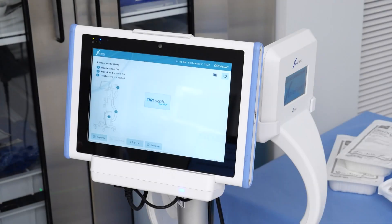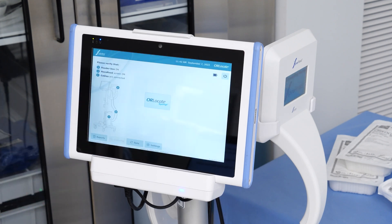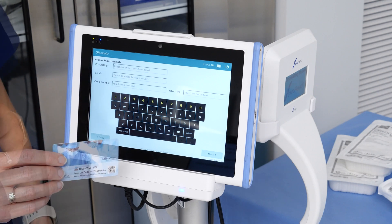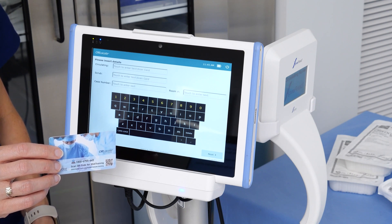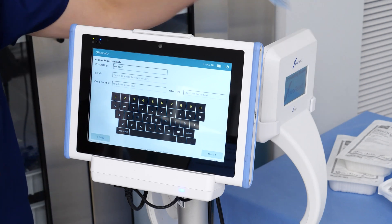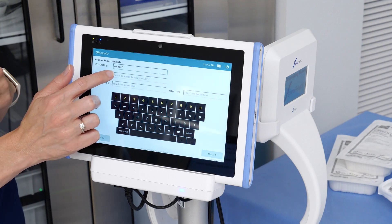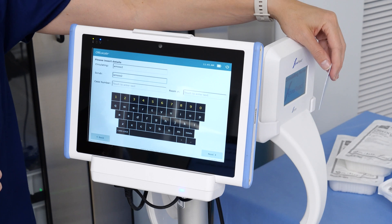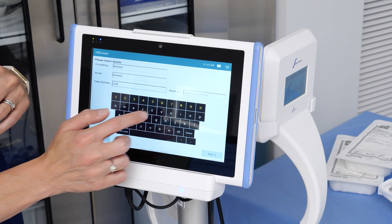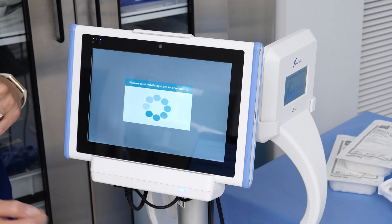To begin a surgical case, tap the OR Locate icon in the middle of the screen. Next, the circulator and scrub technician need to log into the system. Each position will be provided their own login card, but for today's demonstration we will use the same login card for each position. Begin by touching the circulating field and swipe the card across the back or front of the Huvread to log in the circulating nurse. Repeat these steps to login the scrub technician. Next, enter the case number by touching the case number field and entering it from the on-screen keyboard. Complete these same steps to enter the surgical room number, then press the Next button to continue.